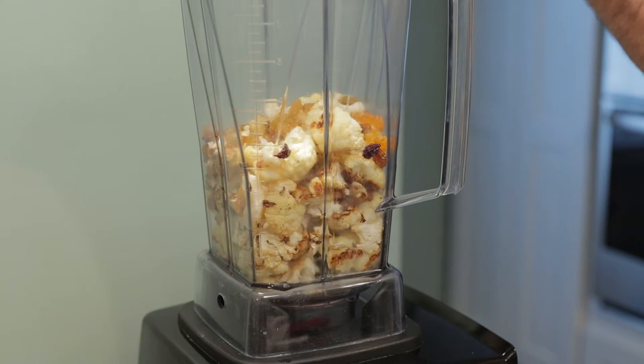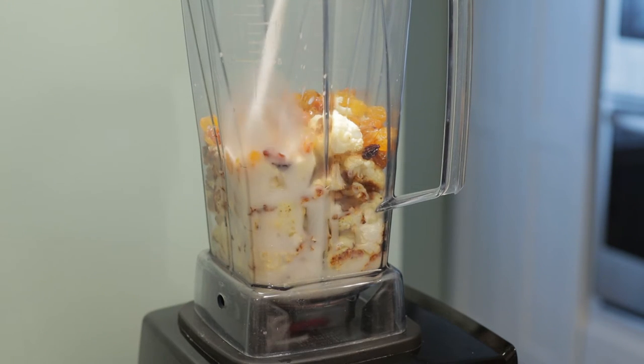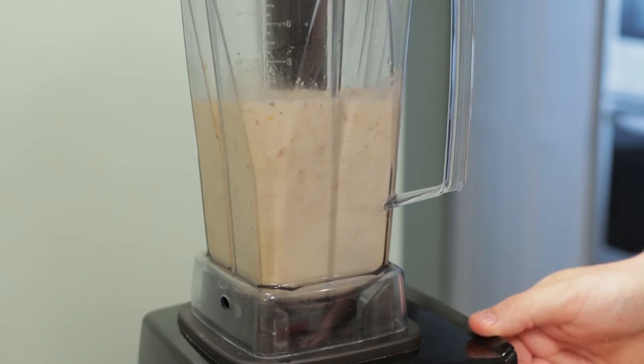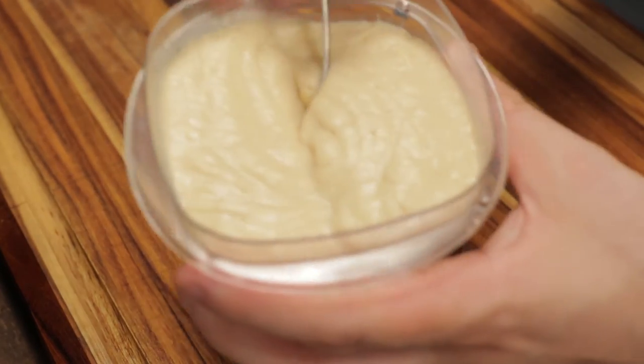The cauliflower is roasted off here. I'm going to add it to the blender and add some golden raisins for sweetness, breast milk, formula, or filtered water to have a smooth puree. Blend that up. I'm just going to add that to a container. This will keep in the fridge up to five days, the freezer up to three months.